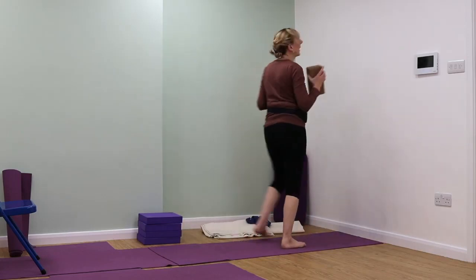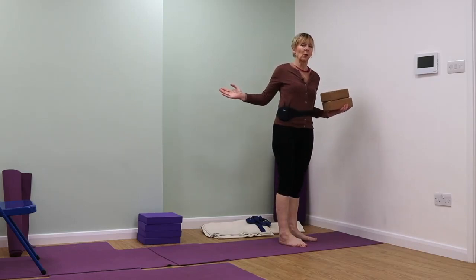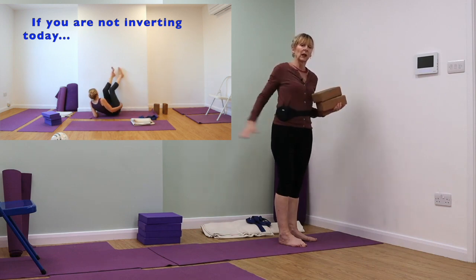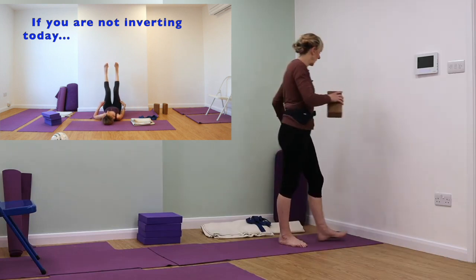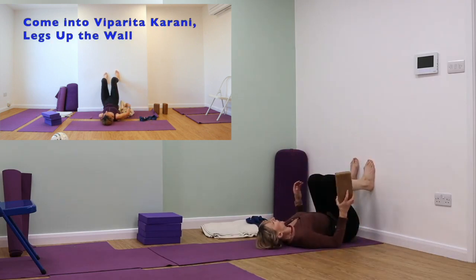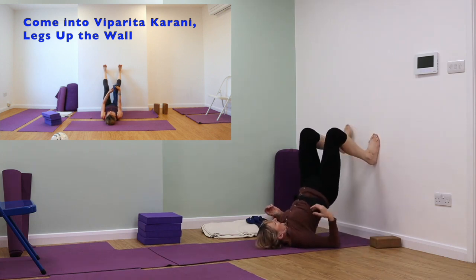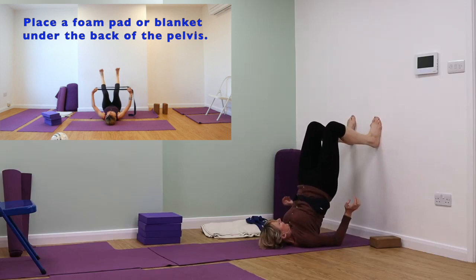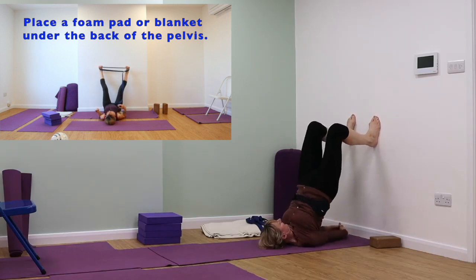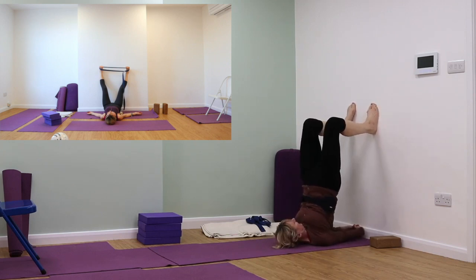You will need a couple of bricks if you're going to work in this way. If you haven't got bricks, work in the way shown in the inset — just taking the legs up the wall. Or if you have your period at the moment, or find this uncomfortable on your back, just work with legs up the wall. Rolling onto the top of the shoulders — tuck the shoulders under and lift up. As we climb up the wall, we come more and more onto the top of the shoulders. Interlock the fingers behind the back, keep rolling up onto the top of the shoulders, lifting up, lifting up, lifting up.